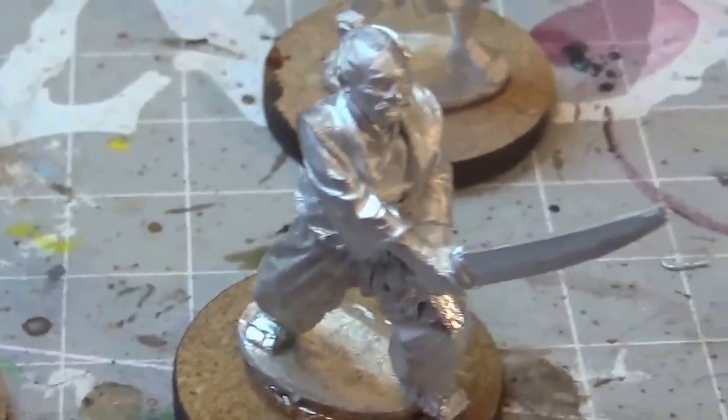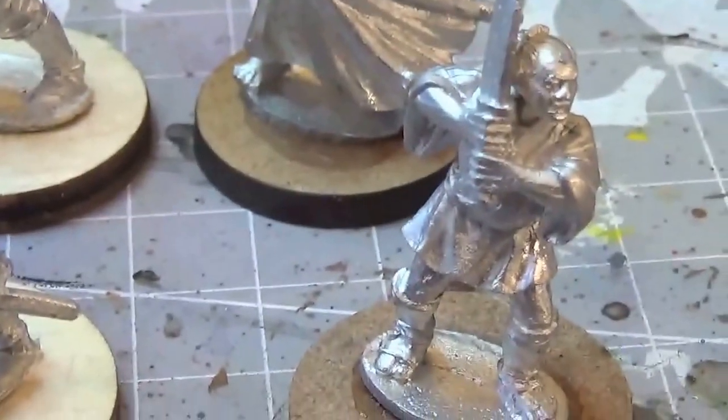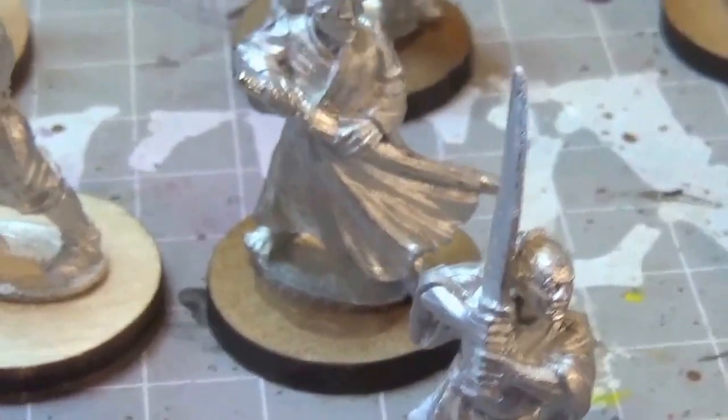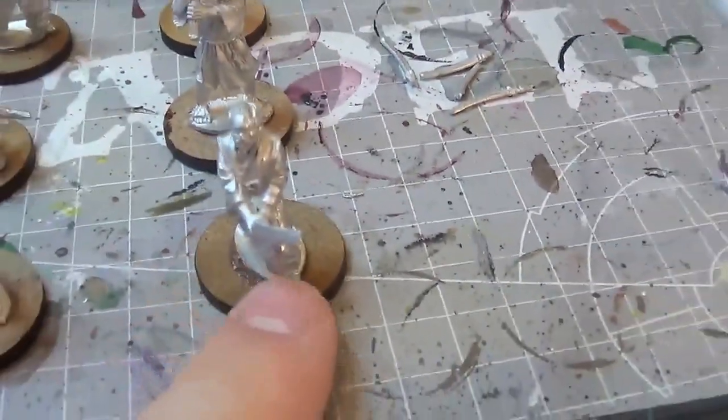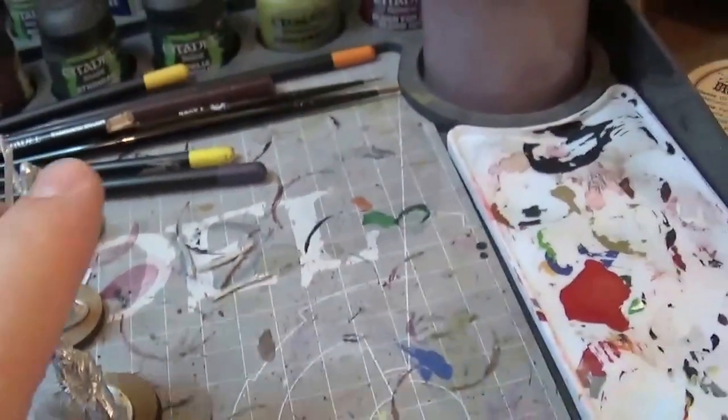Still waiting for his scabbard to dry — I've got a few more scabbards to put on yet. Basically just cleaned them up and glued them to the bases I want. I'm using MDF bases.